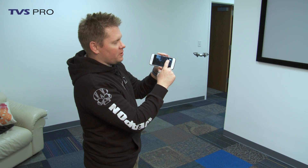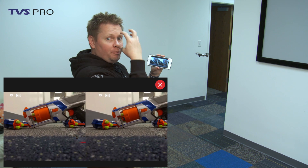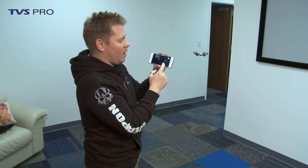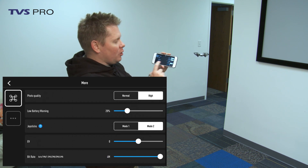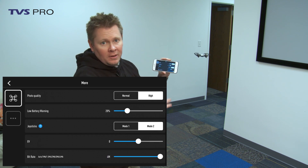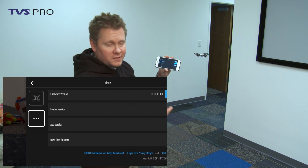Since I'm in the settings right now, you've got flight speed slow and fast. Fast is like sport mode — if I touch VR, it will actually split the screen so you can put your phone on a VR headset and see it in 360 VR. There are joystick settings and Wi-Fi options. Under More, I can adjust my photo quality — change that to high. I've got my low battery warning, joystick mode one or two — leave it in mode two — and my EV or exposure value. Leave it at zero. Touch the three dots and you can do calibrations on the IMU and compass, just like DJI systems.